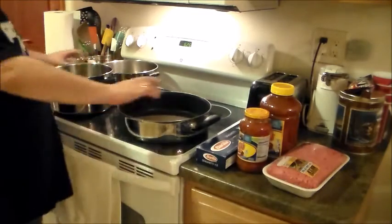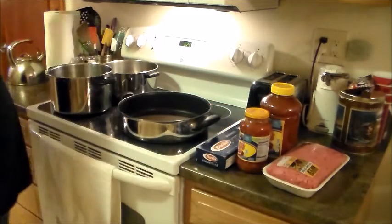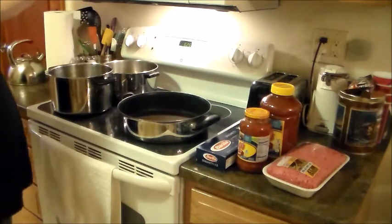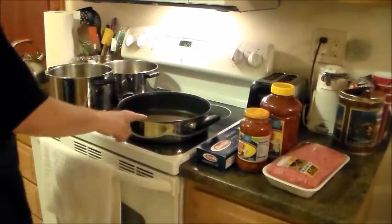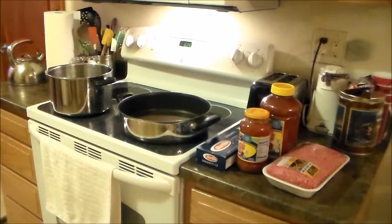I've got all my stuff out here: my hamburger, my sauce, my skettis, my add-to's up here, spices and everything up in my cupboard. I'm going to go ahead and turn this on, get my skillet hot to cook the meat, and start filling this up with water for the noodles.